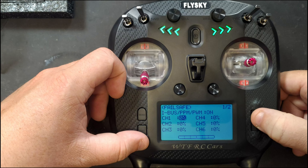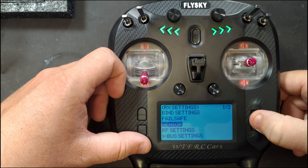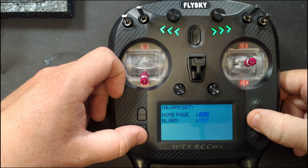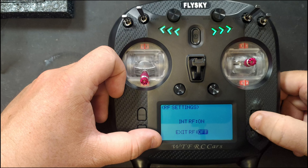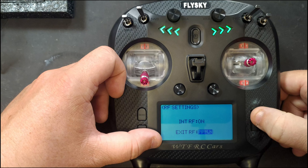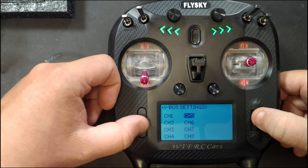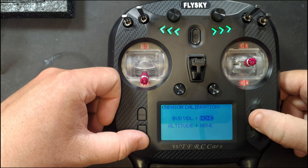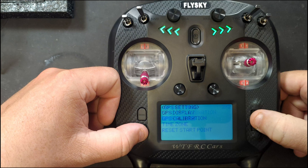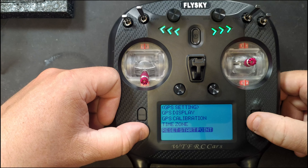You can set one-way or two-way transmission. Failsafe lets you go in and set up all channels and what percentage you want for each. Sensors is where your sensors appear and you can set alarms or choose whether they appear on the home page. RF setup has internal RF on/off, external RF, and mode selection. IBUS settings — you need the receiver bound to use these — let you decide what the IBUS is doing. Sensor calibration covers BVD and the altitude module. GPS settings let you set time zone, calibrate, view GPS display, and reset your start point.